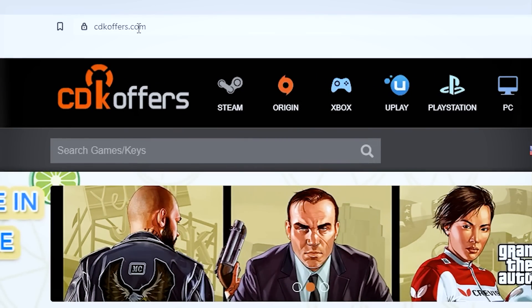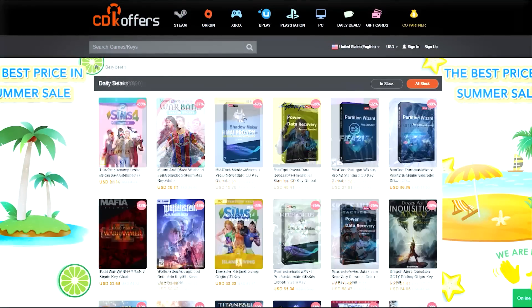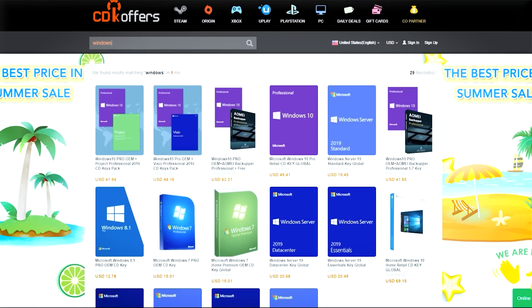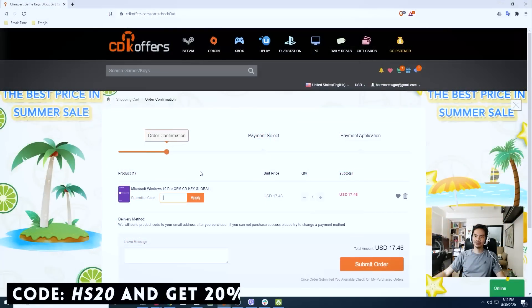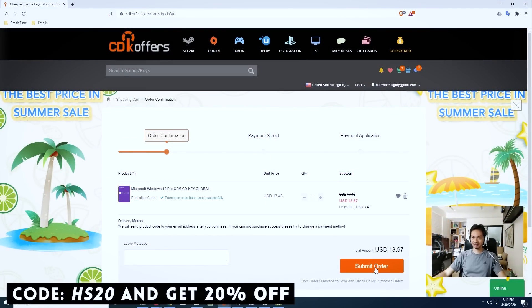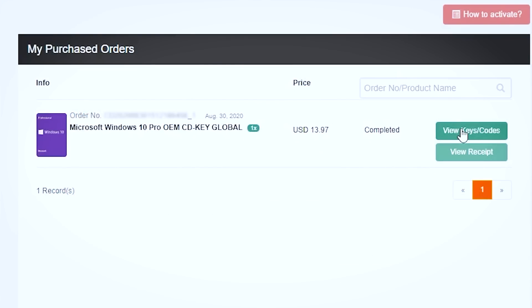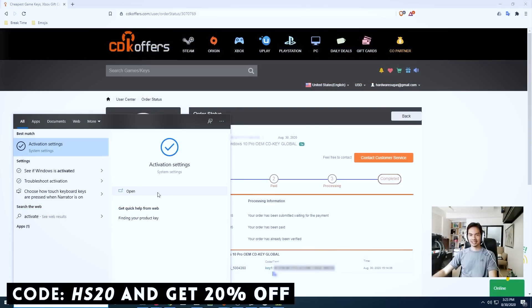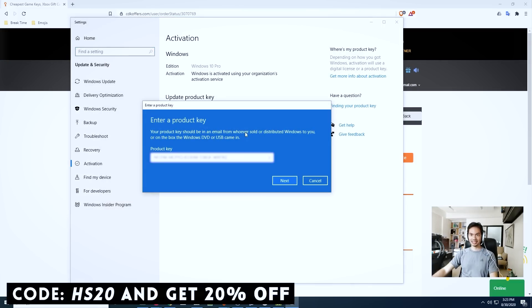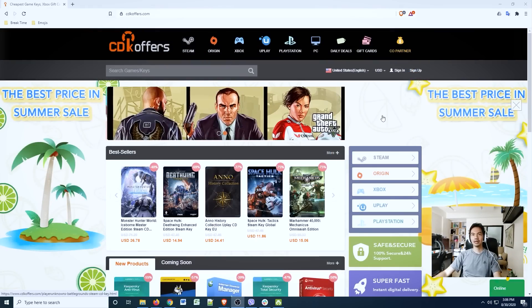This video is brought to you by CDKOffers.com. You can find many different kinds of software there — games, apps, activation codes, or Windows 10. Check out our video on CDKOffers in the video description. It's fast, affordable, and legit. Ordering is easy: search for the software you need, add to cart, check out, go through their payment options, and in less than a minute you're done. You'll have a legit working CDK for your chosen software. Use our promo code to get an extra 20% discount on your purchase.